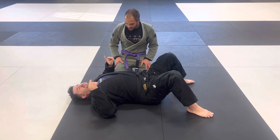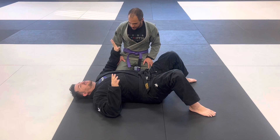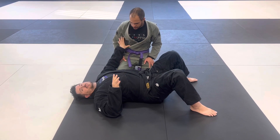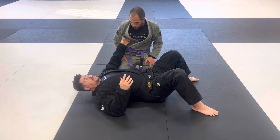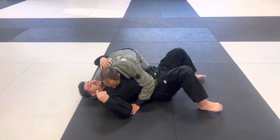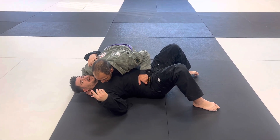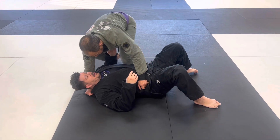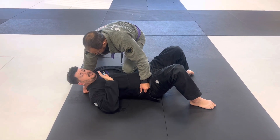Number one: be mindful of your opponent's corner. Especially at lower levels, they want to listen to their coach. Joey's in side control and I hear his coach going 'alright, let's go knee-on-belly!' So when the knee-on-belly comes, I'm scooping under his leg and I'm punching him in the chest.